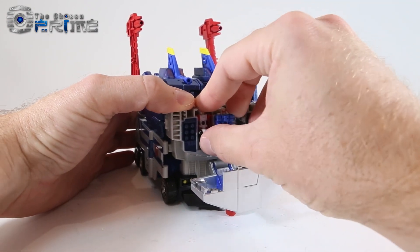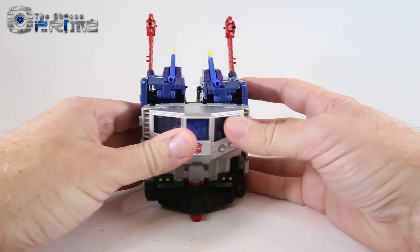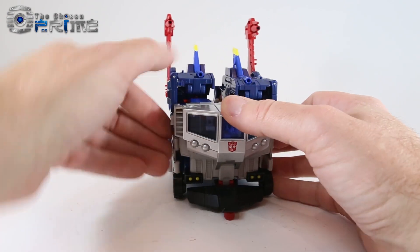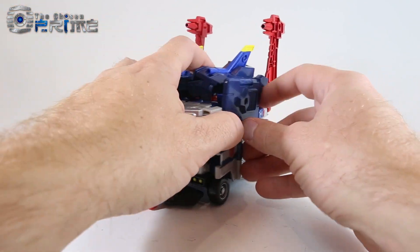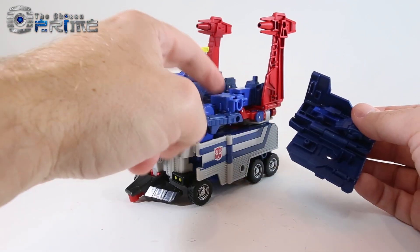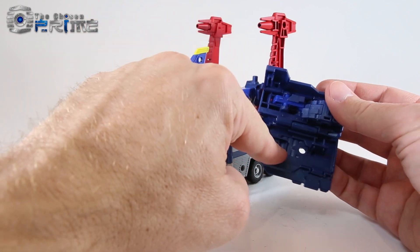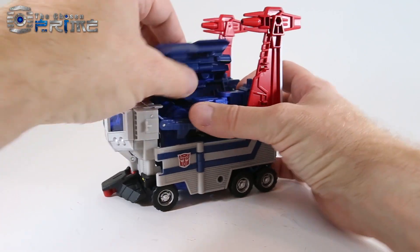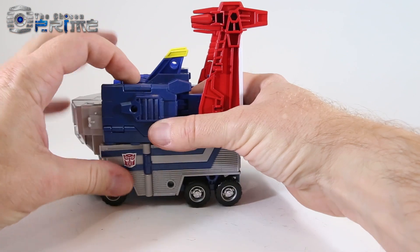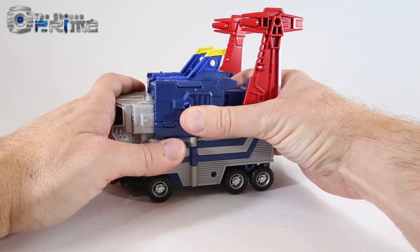As I'm installing these things you can see the vehicle mode is kind of falling apart a little bit, because it is all meant to come apart. These little panels on the side — while there are tabs all over to lock this stuff in — it never really fully holds together. All that holds this onto this part of the hand is a tab and a little peg, so it's a matter of wrapping around the different parts. Any accidental pressure and he will disassemble himself a little bit.